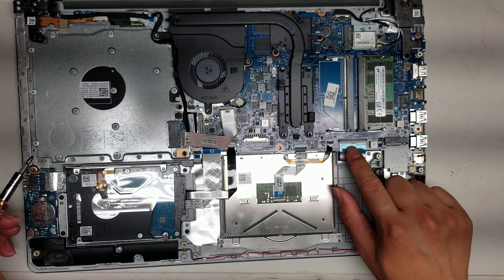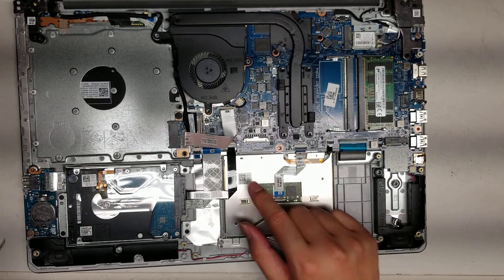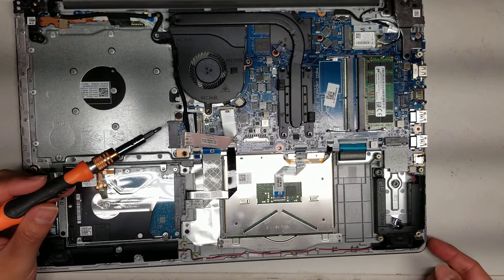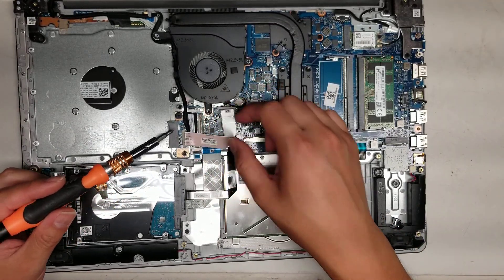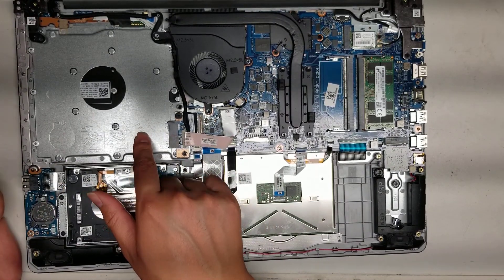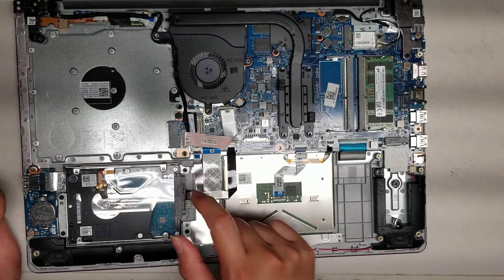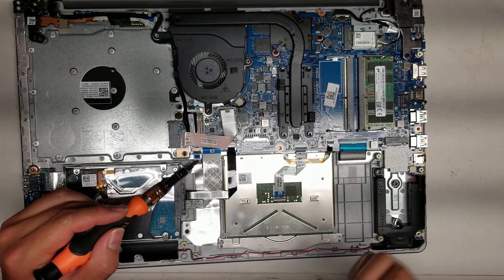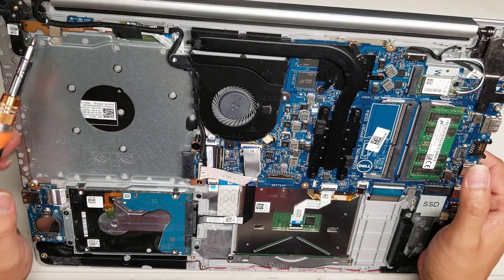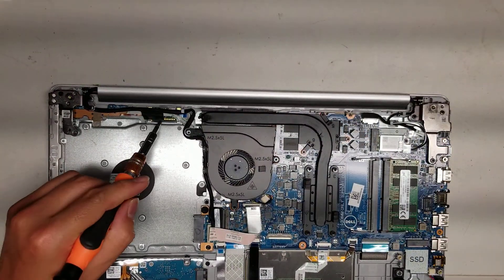Then you've got the keyboard connector, the keyboard backlight connector, the trackpad connector, and another connector here. I think this one is for the optical disk drive — so if the optical disk drive stops working, it could be the CD drive, the cable, or this board. I'm not sure what this small one is for — there are two connectors here. One is for the power button up here, and the other — I don't know what this little board is for.